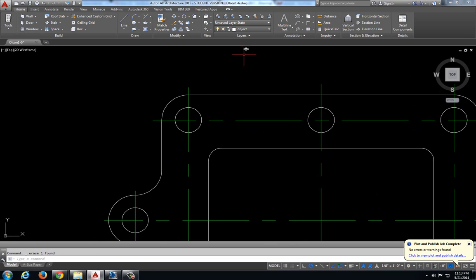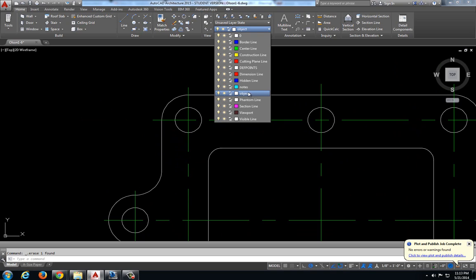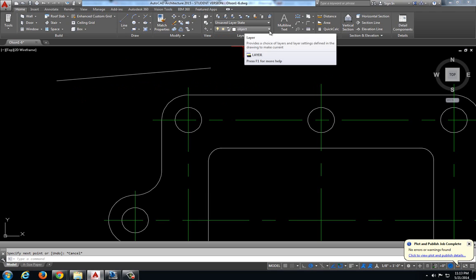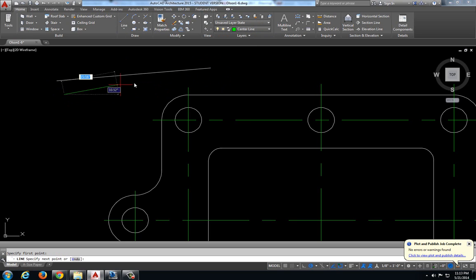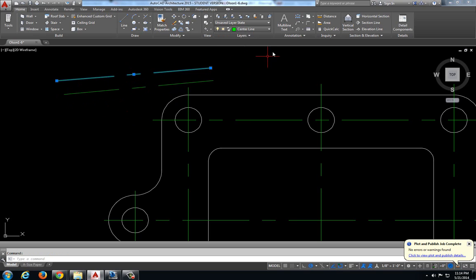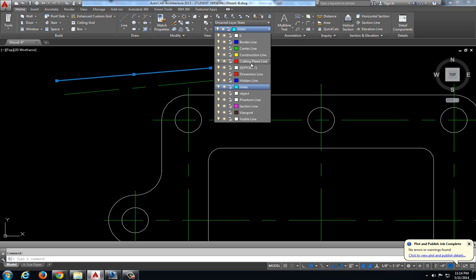Before I do that, I want to mention that we are working with the layer menu. By default the TD template is set up to be in the object layer. We also have a center line layer. If I just draw a line it is put in the object layer. If I select the center line layer so my center line layer is active and then draw a line, it will automatically draw that line in the center line layer, which is a long line with a short dash and a long line. If I want to convert a line, I could click my line to select it, then come up here to my layer menu and pick center mark or center line.